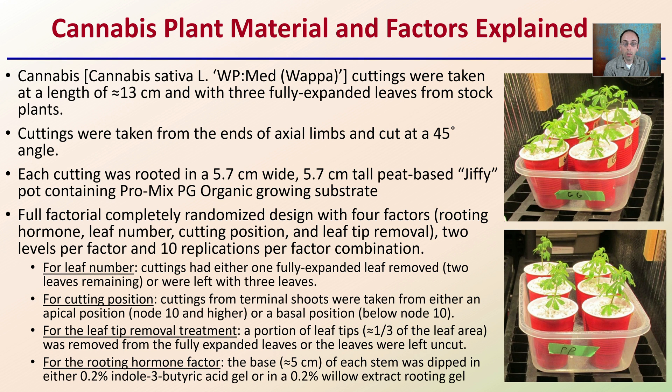For leaf number, cuttings either had one fully expanded leaf removed — two leaves remaining — or were left with three total leaves. For cutting position, cuttings from terminal shoots were taken from either an apical position, basically node 10 or higher on the plant, or from a basal position, which is below node 10. For leaf tip removal, about one third of the leaf area was removed from fully expanded leaves, or the leaves were left uncut.